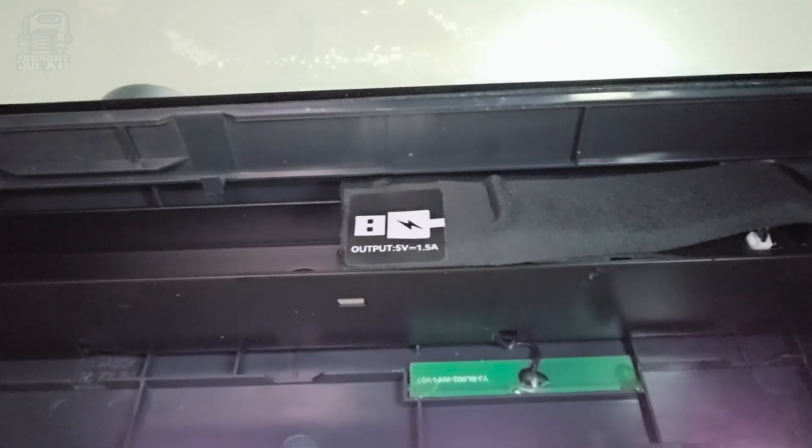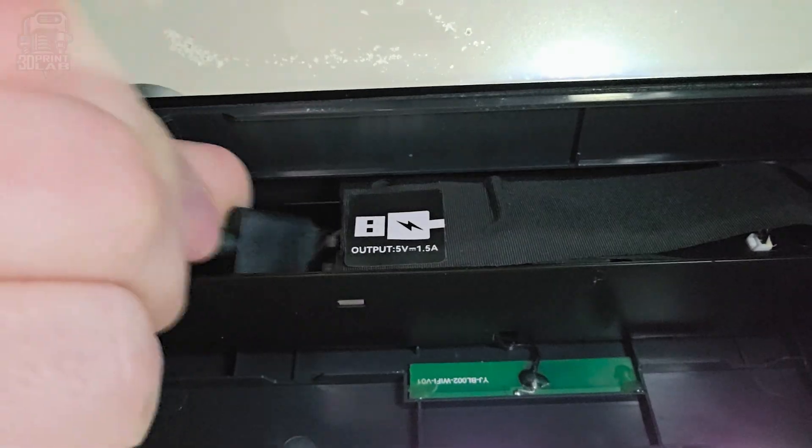After getting everything put together and following instructions, the next step was to connect the USB cable to an internal USB port on the P1S. I have to say I was a little stumped when I read that — I really didn't recall an internal USB port. But there it is, so that crazy little hole on the right does have a purpose.